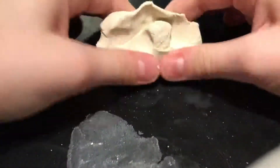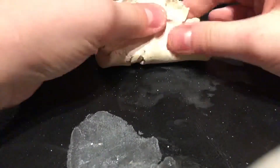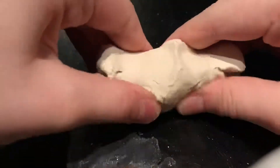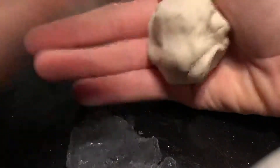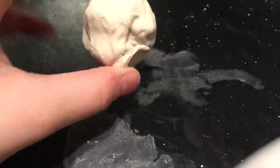Today I'm going to be teaching you how to make a bowl out of air dry clay. This is the amount of air dry clay you will need — it's about this much, pretty much the size of the bowl.